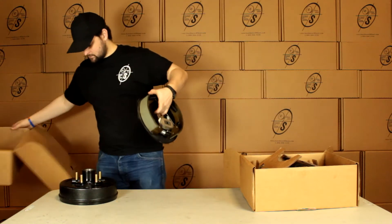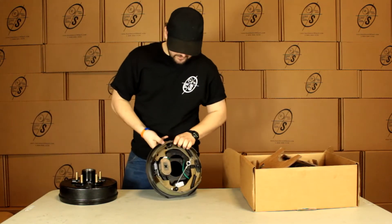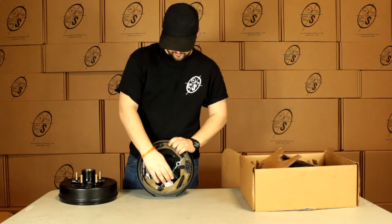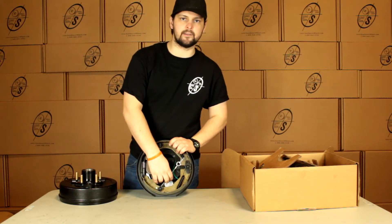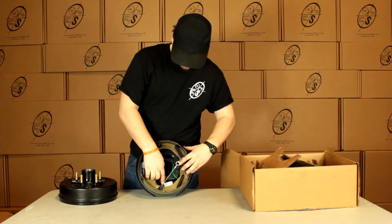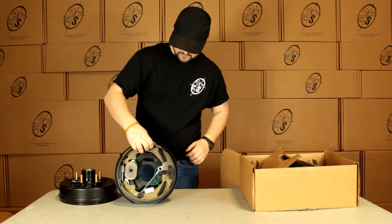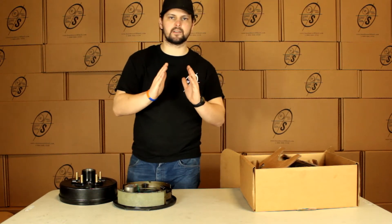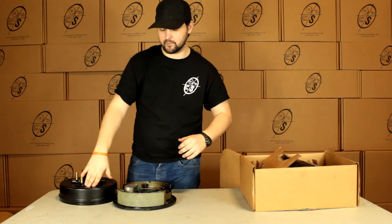Then we have our backing plate. This is going to be our TruRide self adjusting back plate — it's got the magnet already installed. It's got our TruRide inspected sticker down in here. It's also going to tell you left hand, right hand. Then we have our self adjusting mechanism here. What this allows us to do is as we use these brake pads they will automatically adjust out so they keep the same distance from your hub and drum.